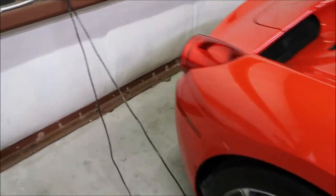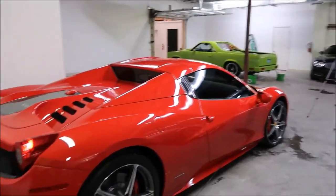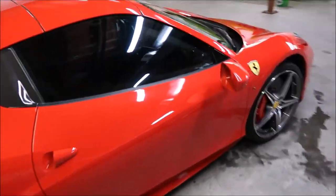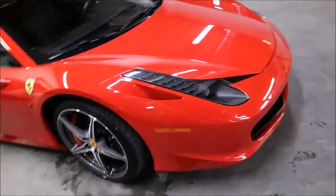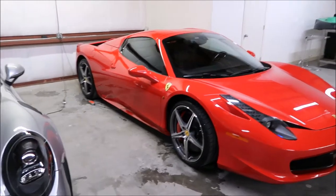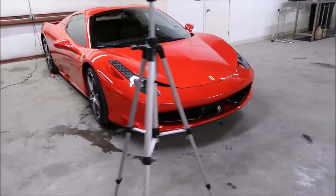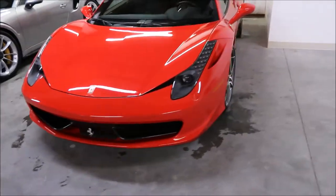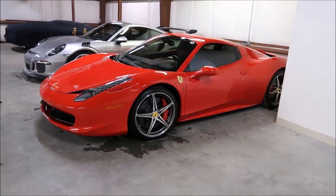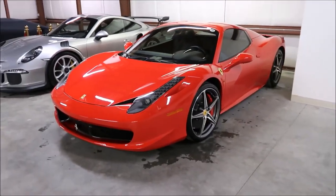Forever Rinseless truly is my greatest product that I've ever designed. I've got several products in my lineup that are a staple in the industry for a lot of people, but Forever Rinseless is truly going to be something that everyone's going to have to have. Like I mentioned before, it's just a matter of time before somebody tries to copy where I'm at with Forever Rinseless — it's literally a rinseless wash solution that has technology built in.